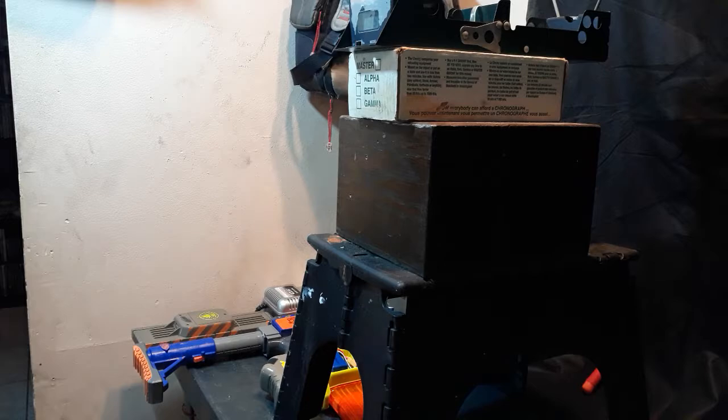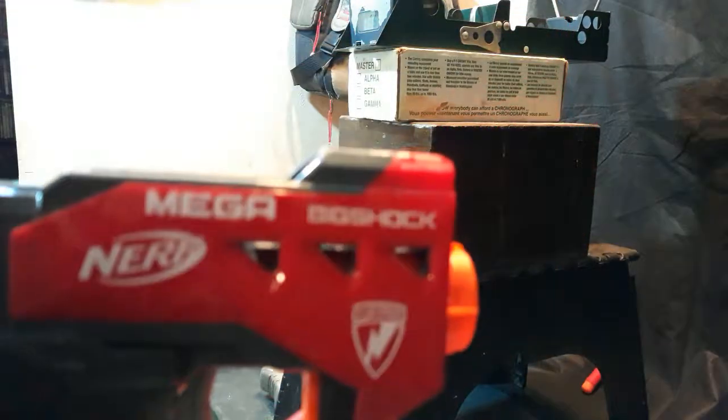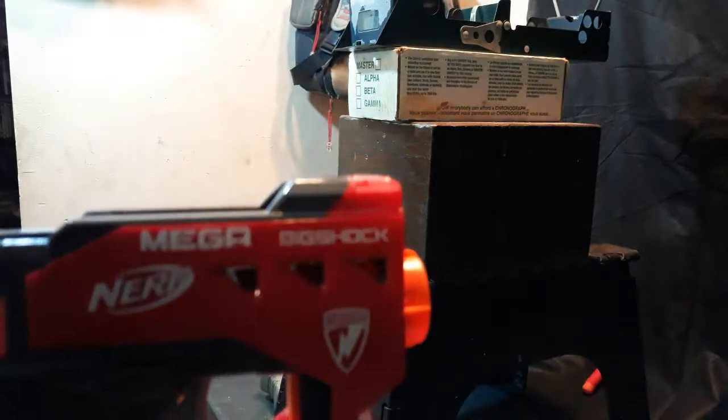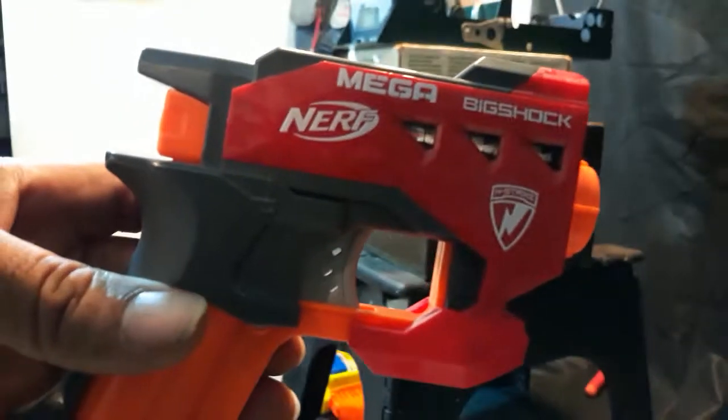So there you have it — air restrictor removal, upgraded spring, and plugged a few holes. Nerf Mega Big Shot. Thanks for watching.